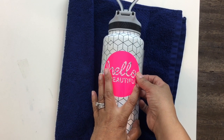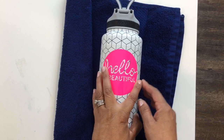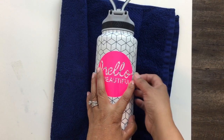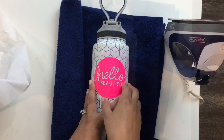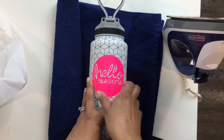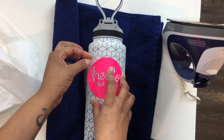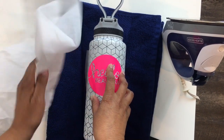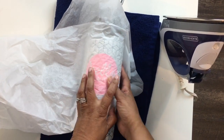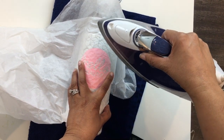For this project, you can use various items — they have mini irons that you can use — but today I'm going to just use a house iron. We're going to start ironing it on using tissue paper, because even though we have this clear protective layer, it makes it a lot easier and smoother when using the iron. Make sure you have your iron on five with no steam.